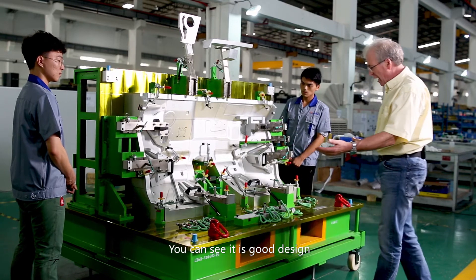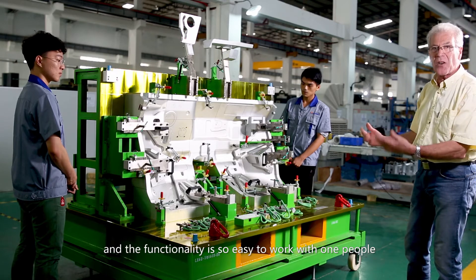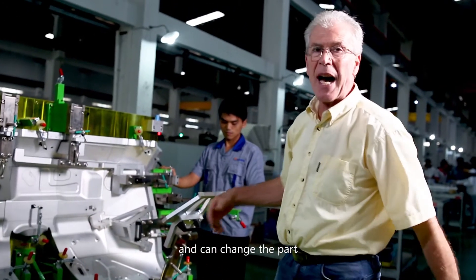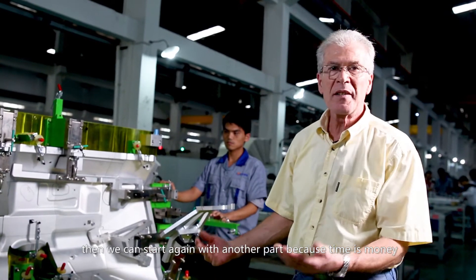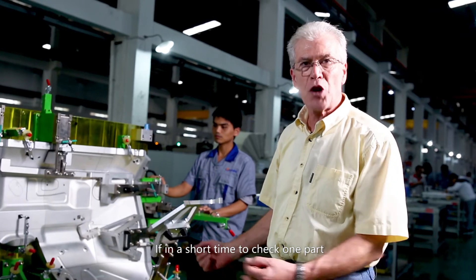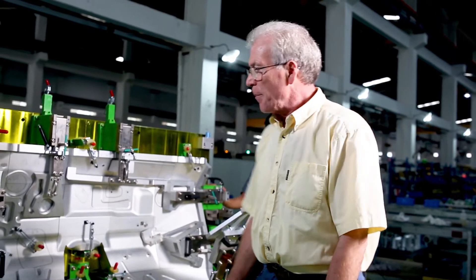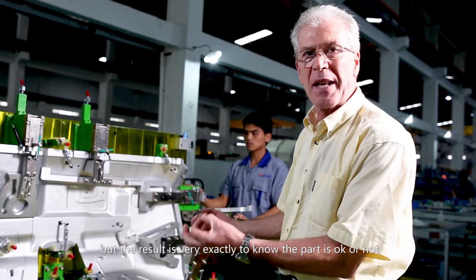You can see it's a good design, and the functionality of this gauge is so easy it can work with one person. I can open everything in two or three minutes and I can change the path and start again to check another path, because time is money. In a short time, with two people you can check in two to three minutes, one person in five to six minutes, but the result is very exact — you know the path is okay or not.